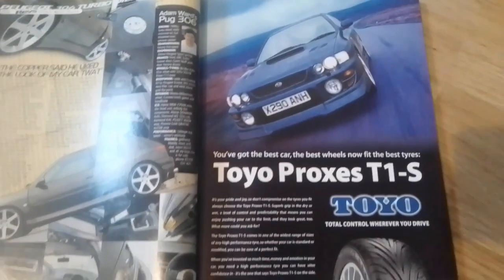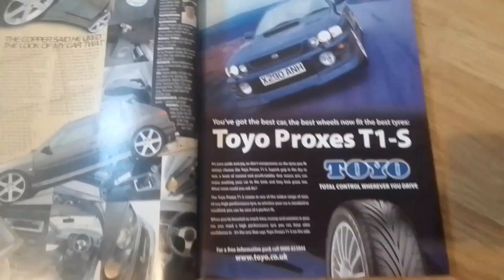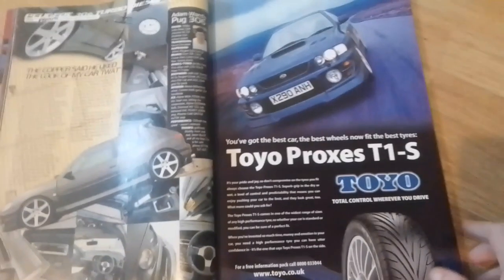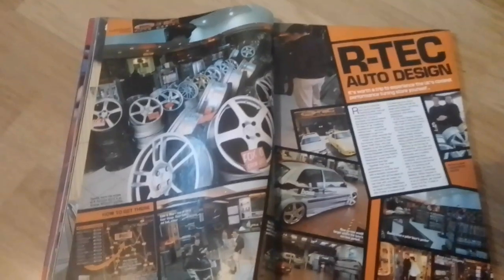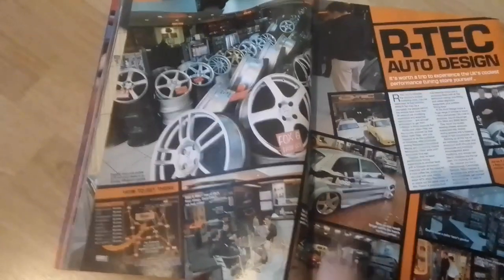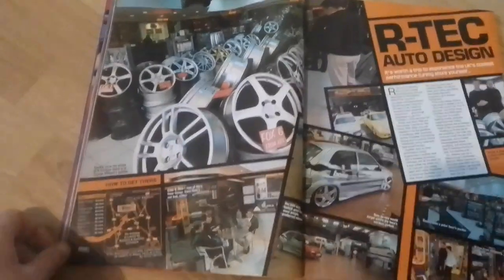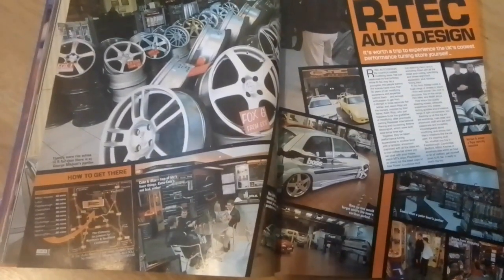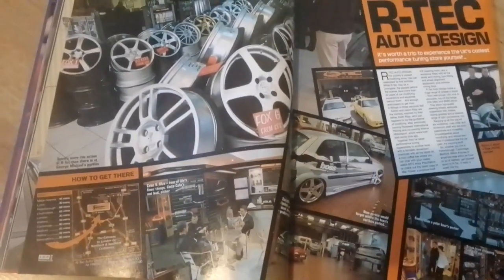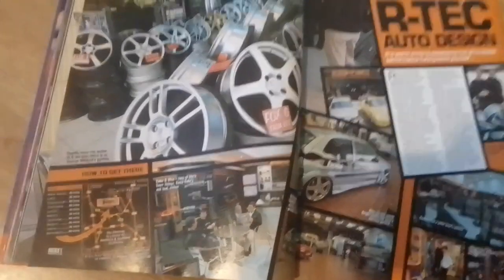Moving on, we've got an advert for Toyo Proxes T1S. Then we have a report on Artec Auto Design. There's that Saxo we were talking about earlier — it's popped up again. They're based down in St Albans.